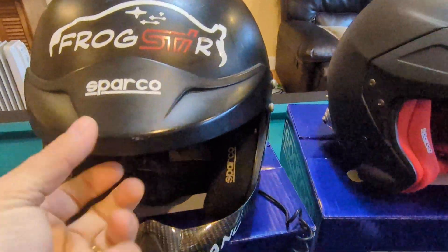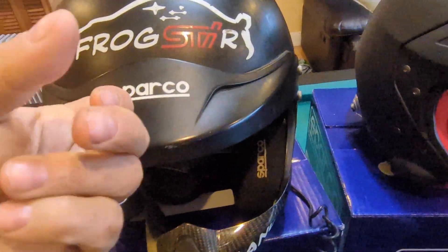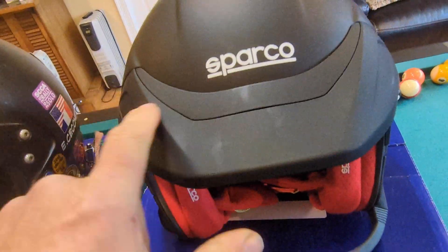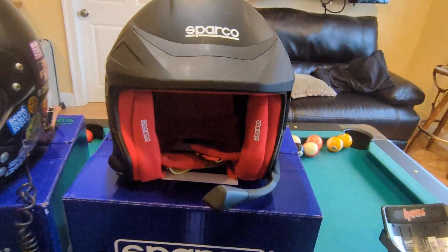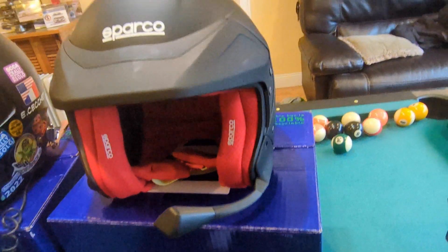Another difference is the sun shield. On the old helmet it was a hard plastic, but now it's more of a flexible rubbery plastic material, so if it takes a hit it shouldn't break — the old one was more prone to breaking.